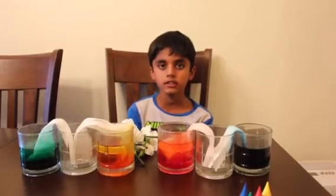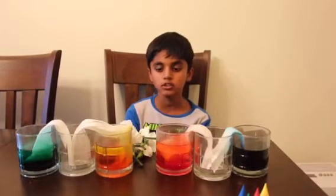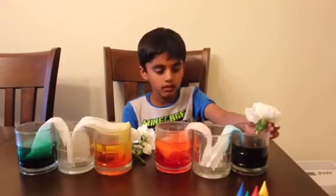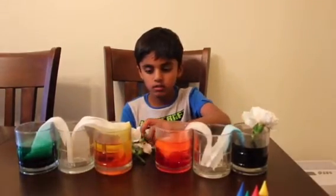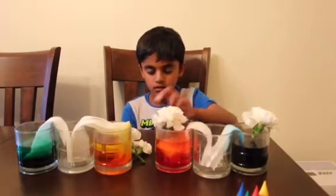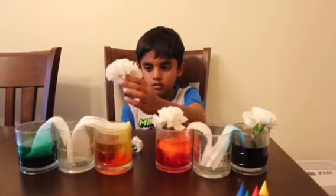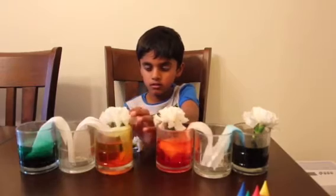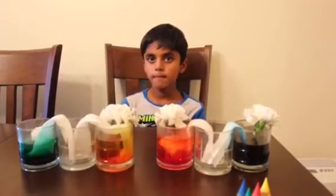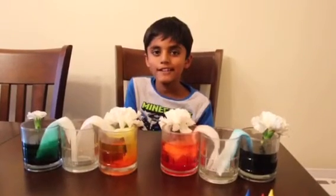I'm gonna see how this experiment goes with the flowers. Put the flower inside. Let's wait five to six hours.